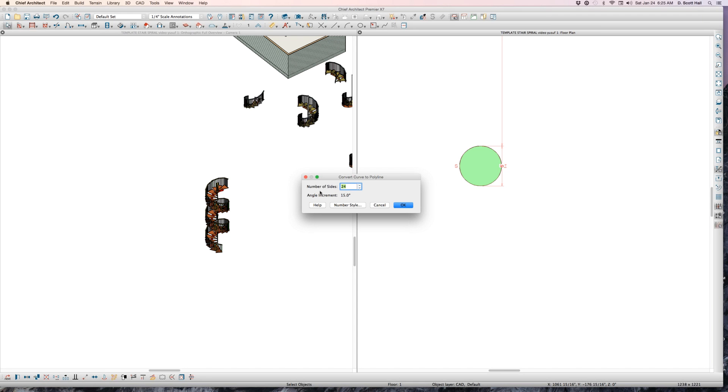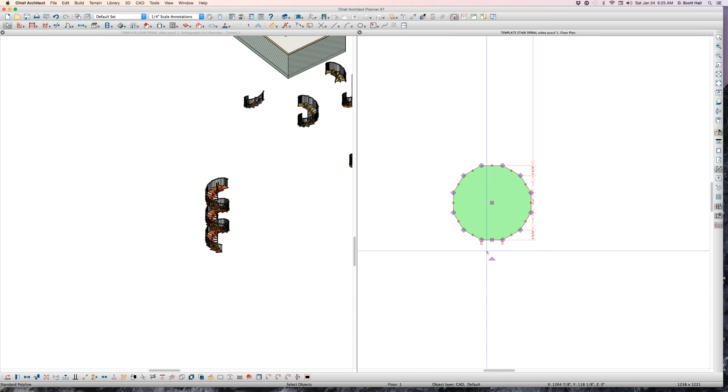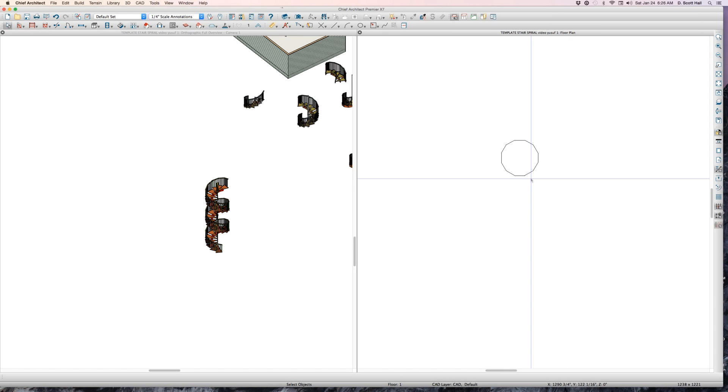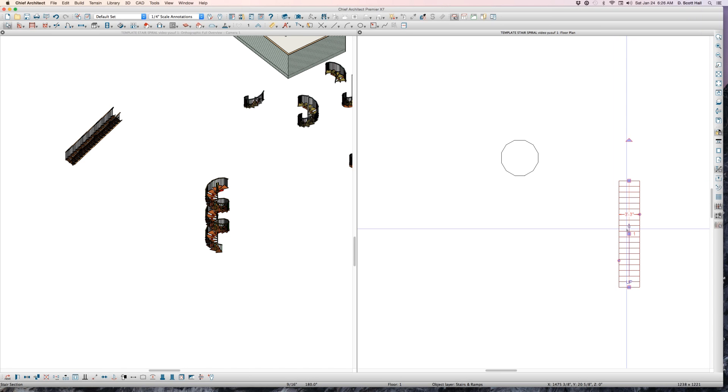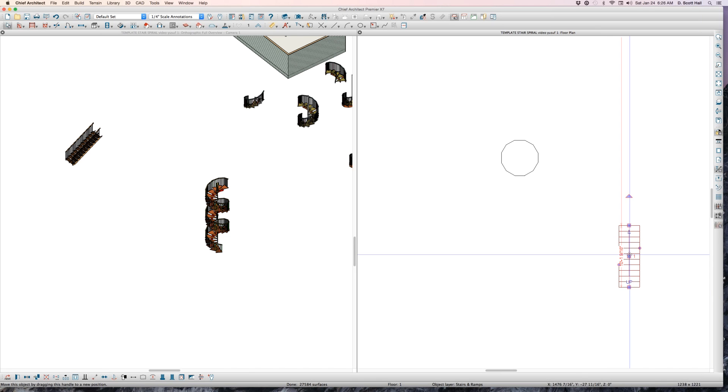Why 12 sides? Because typically in a 360-degree spiral staircase you have a total of 12 treads. Now I'm going to draw a set of stairs right into that circle. Wait — how many treads do I want? I want to lock the number of treads and change it to 11.